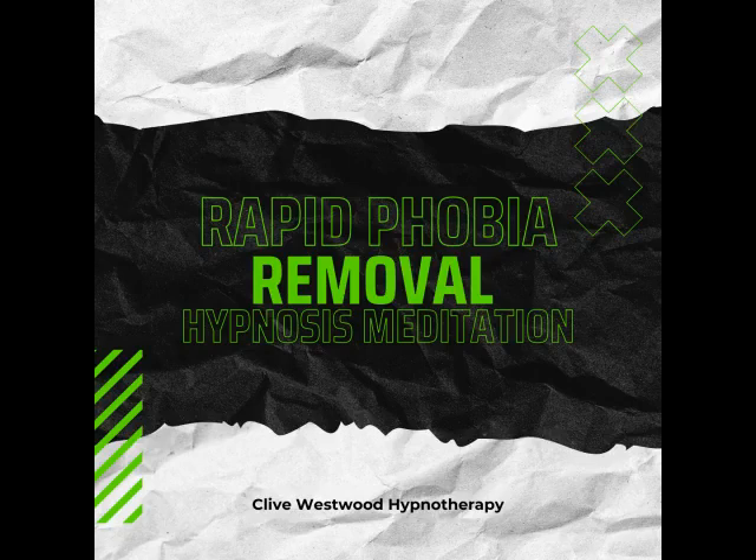Starting to really drift down deeply now, just relaxing and letting go. Nine — feeling so relaxed, so comfortable, so happy as you drift down deeper and deeper and deeper. Eight — going deeper with the sound of my voice. Every sound you hear, every thought that comes into your mind, just takes you deeper into hypnotic relaxation.